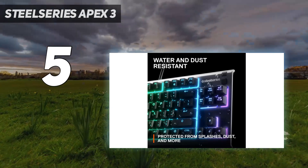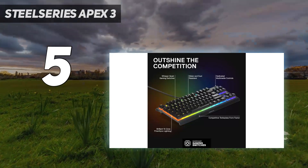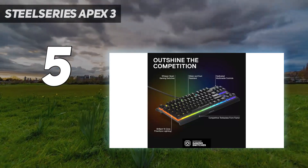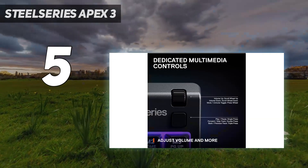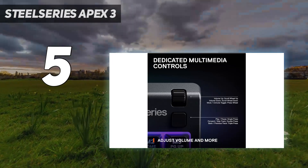However, these switches have a longer pre-travel, making them less responsive. The latency on this keyboard is higher than on more premium options, so we don't recommend it for high-stakes competitive play, but it's more than suitable for casual gaming in any genre.